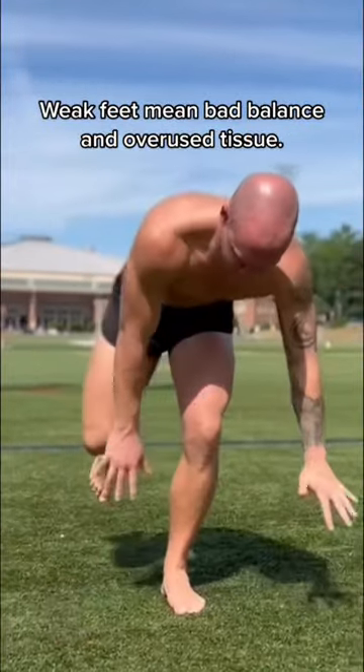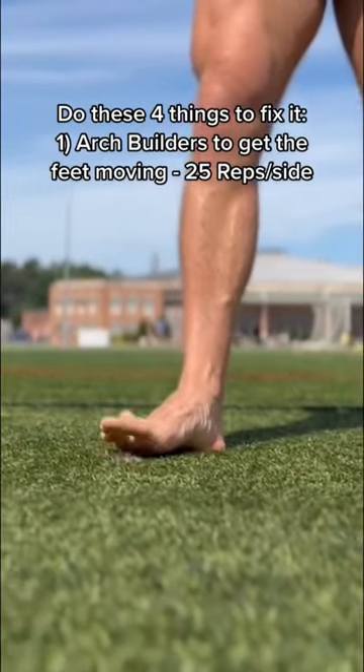If you have weak feet, that means you're going to have bad balance and you're not going to be able to absorb force well. These four things can help you fix that.